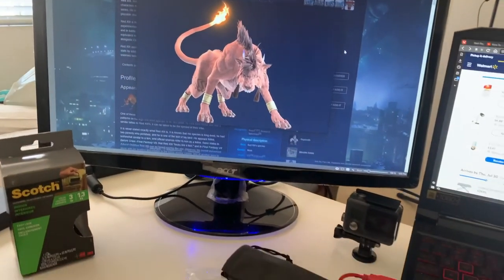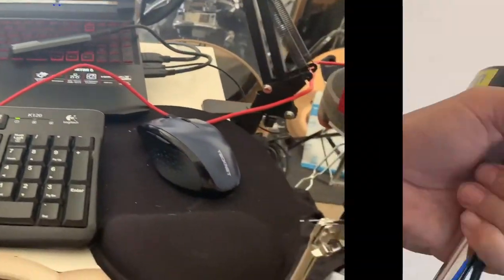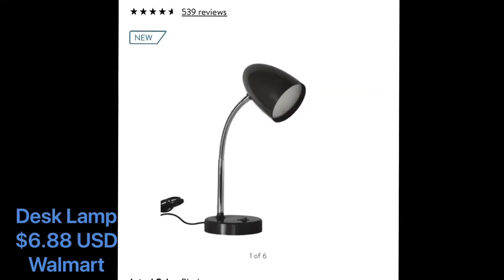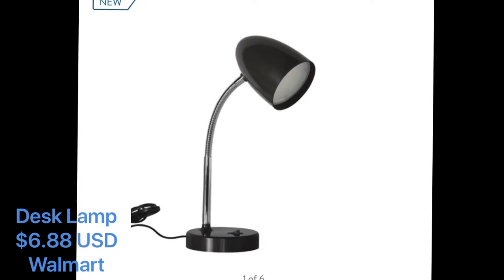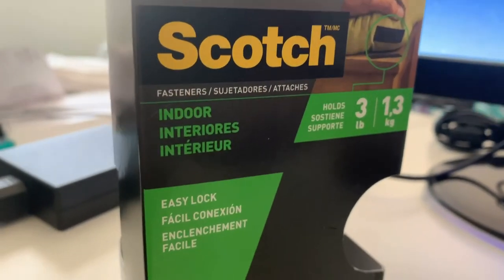I am currently working with a very small space and there is very little room to place a desk lamp, but the light from a lamp would definitely add some, well, light, so I thought the wall mounting option would be good. I bought this black Mainstays LED desk lamp with a flexible metal gooseneck from Walmart.com for $6.88 USD. I am using Scotch indoor EZ-Lock fasteners to mount it on the wall.